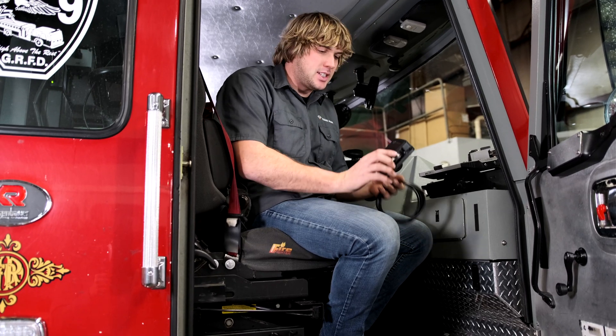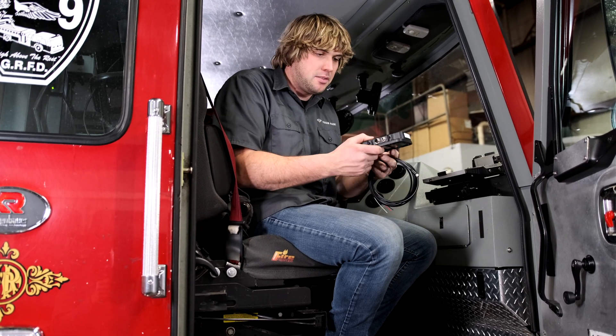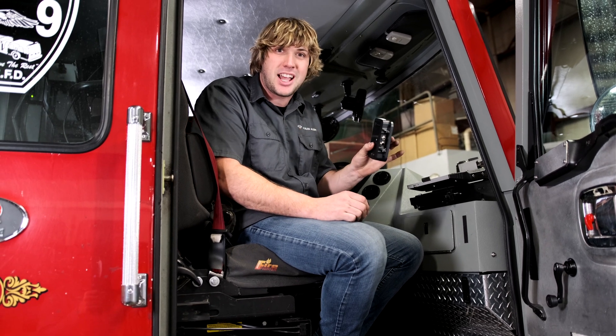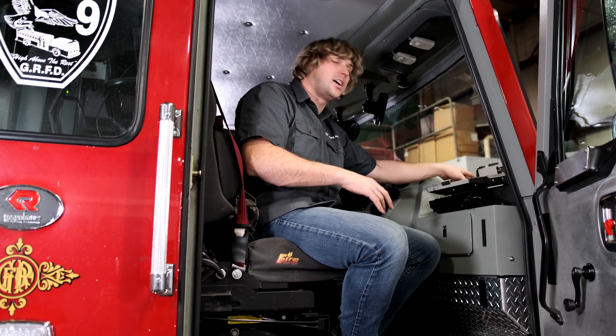When laying out the planning phase of the install, we want to find an area to mount the device that has more or less a clear view of the sky. It can't be mounted under a seat, so really consider somewhere on the dash. If your truck is equipped with airbags or things that might move in the event of a collision, make sure the device won't get flung off. In this truck, we're going to mount it up here next to the MDT — it's got a clear view.